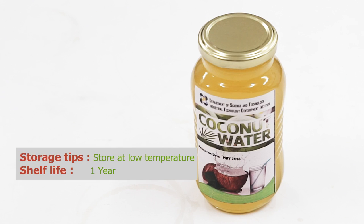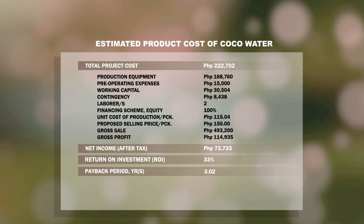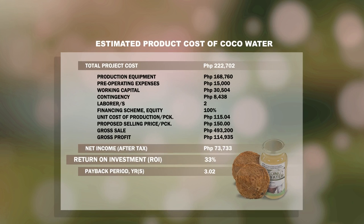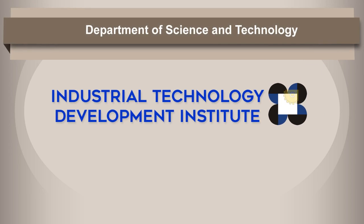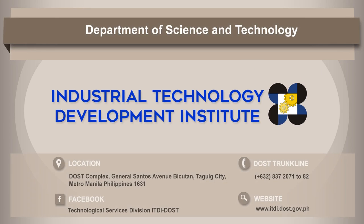Storage tips: store at low temperature. Shelf life: one year. For more information, contact DOST-ITDI or visit www.itdi.dost.gov.ph.